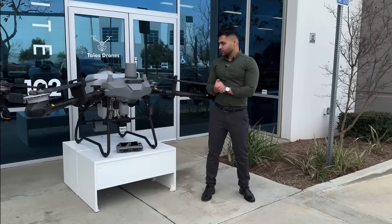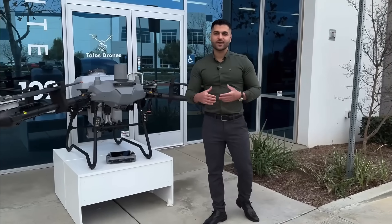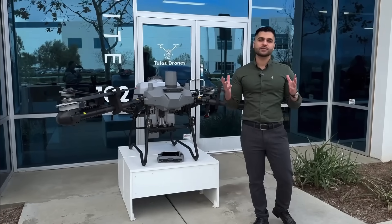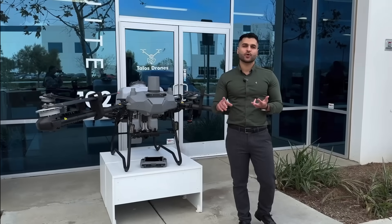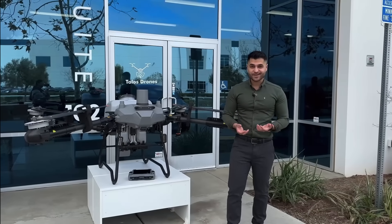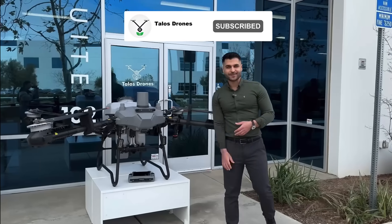So this is just an overview of this drone. We will have more videos and a flight demo soon to show you more. If you have any questions, please feel free to contact us at support@talosdrones.com or our phone number is 800-953-0923. Thank you so much for watching — stay tuned, press the like button, subscribe, and we will have more videos for this baby.